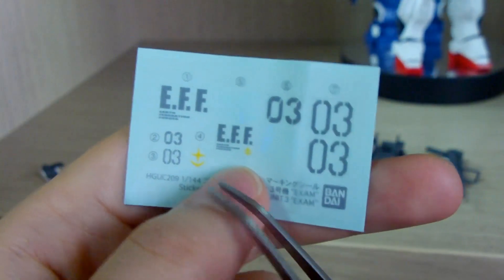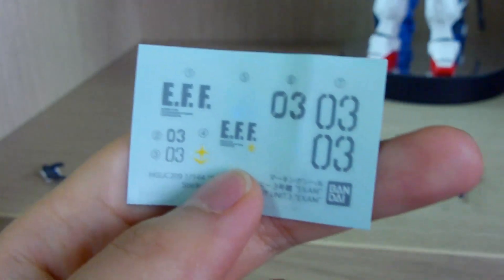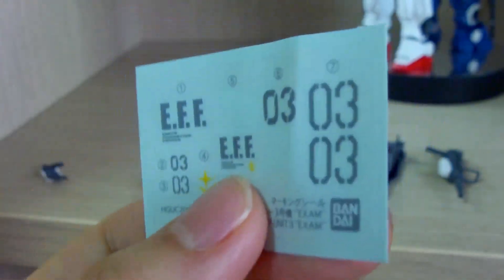You also get EFF stickers in different sizes and shapes. I really love these kind of sticker decal sheets. And beyond that, let's look at the equipment.